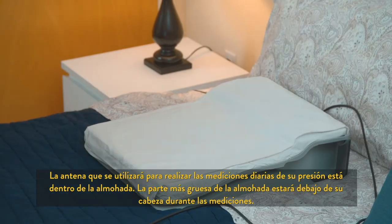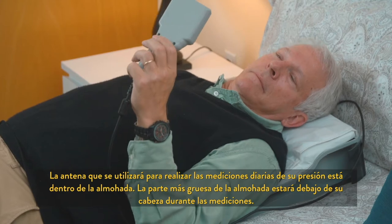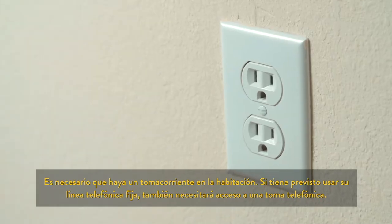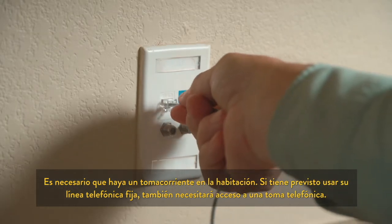The antenna that will be used to take your reading is contained in the pillow. The thickest part of the pillow will be under your head during the readings. The room will require a power outlet. If you are planning to use your home telephone line, then you will also need access to a telephone jack.